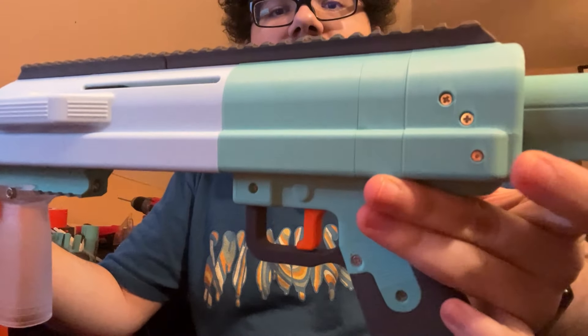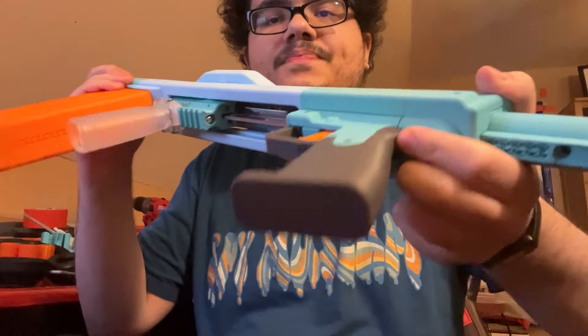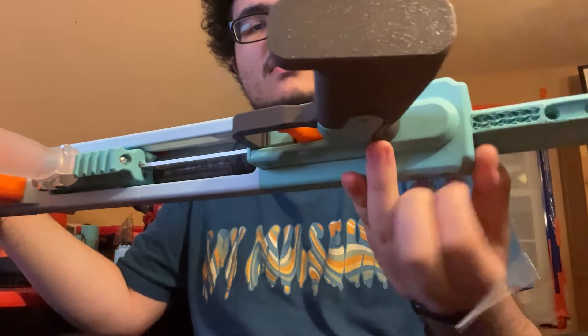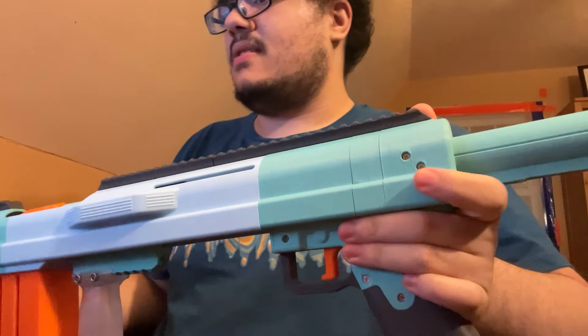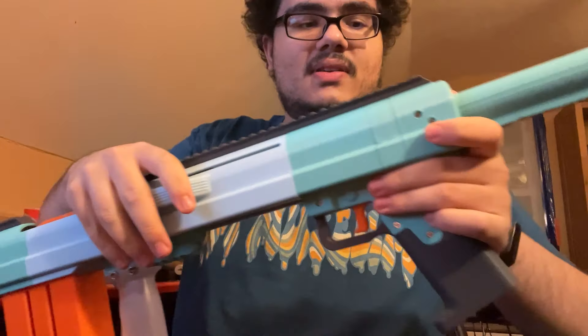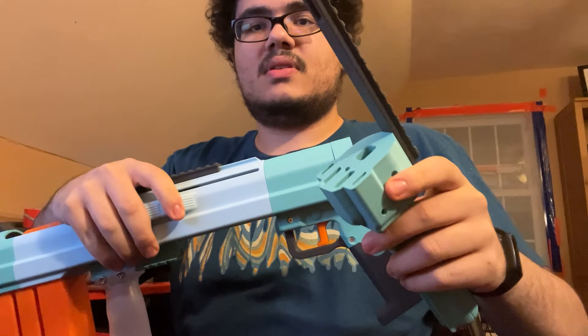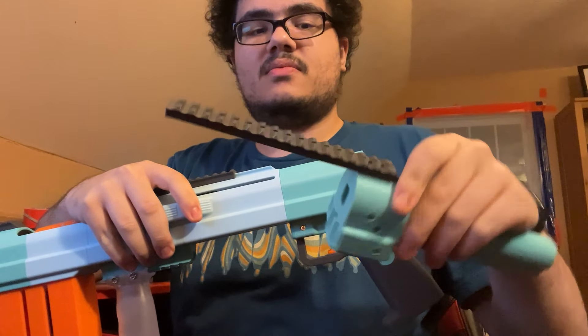It's got a pin back here on the bottom — there it is. That is now super loose. Got the pin, comes out the back, and then everything just slides apart. You've got your end cap here — comes right off. That has your stock and your top Picatinny rail.